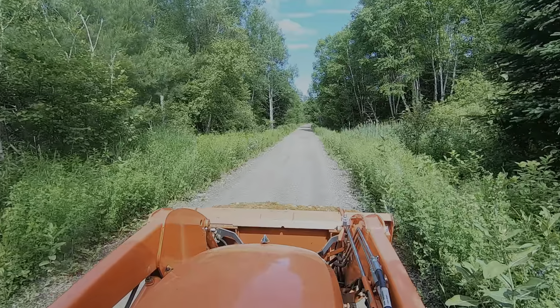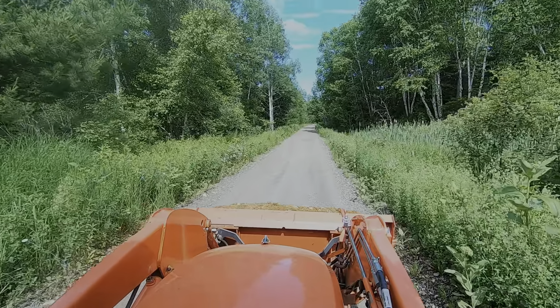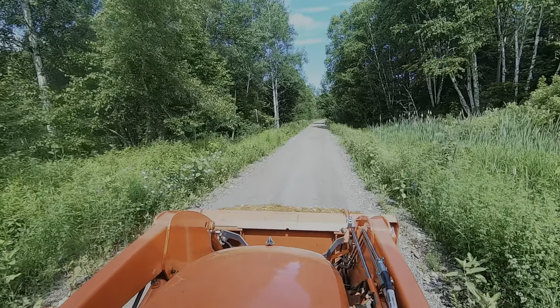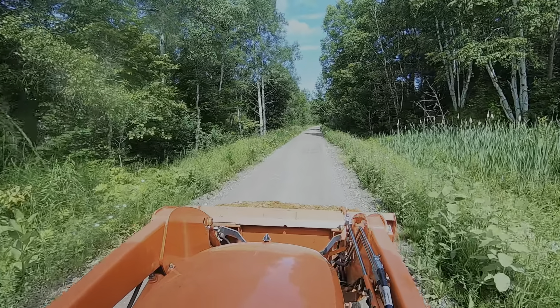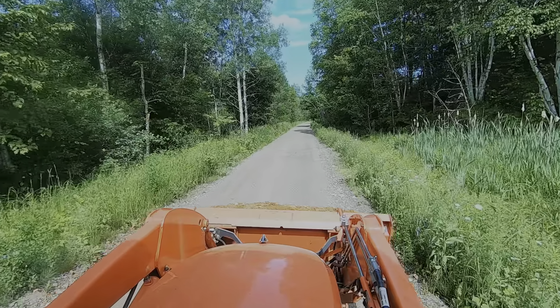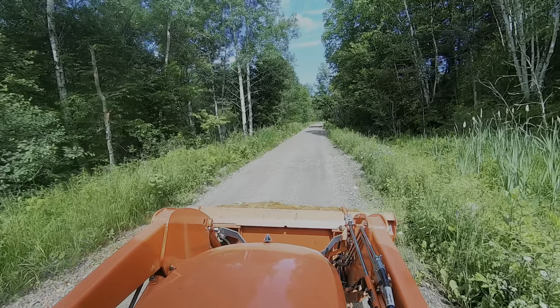All right, we're gonna go down the trail and just show you what the trail looks like while I'm grading. You can hear the tractor whining pretty good — the grader pulls pretty hard when I've got the blade down and we're cutting hard. You can see there's potholes and debris on the sides of the trails; the four-wheelers certainly dig the trail up on a constant basis.